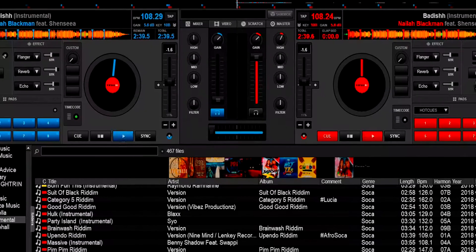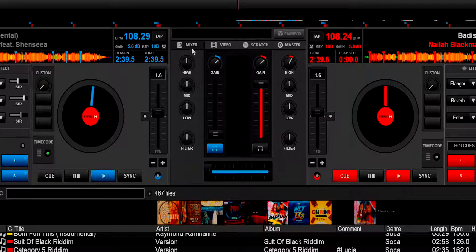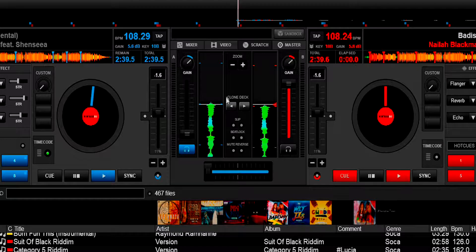So what I'm going to do is stop talking and let me show you how to do this in Virtua DJ 8. So in Virtua DJ 8, as you can see on top here, you're going to see mixer, video, scratch and master. Now if you click on scratch, you're going to see right here where it says clone deck. Basically what that means — whatever is on the left is going to be cloned to the right, and whatever is on the right is going to be cloned to the left. So basically it's already there.